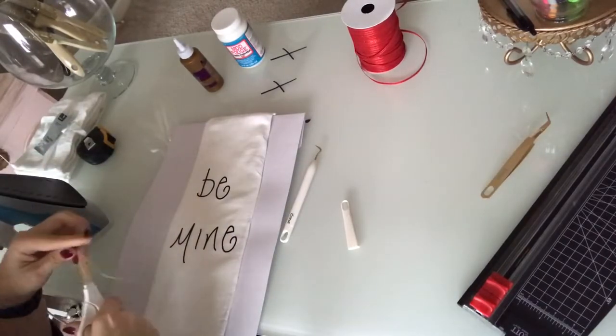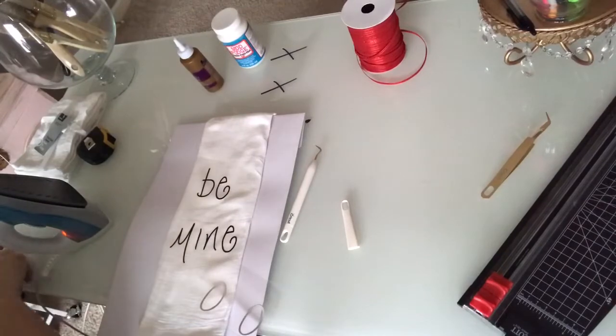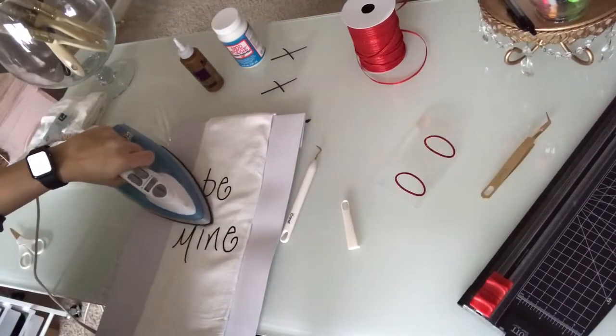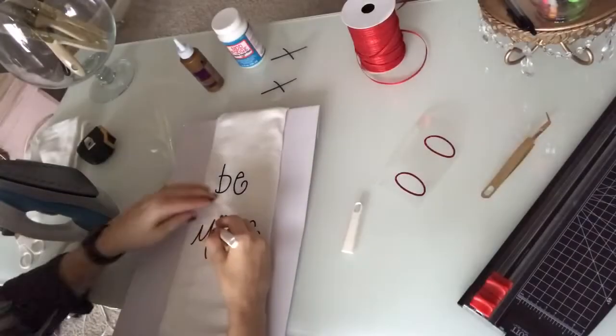Now I'm going to go ahead and add my pop of color with the sparkly red vinyl. I'm just going to place them where I want them and then iron them the same way that I did the other letters.